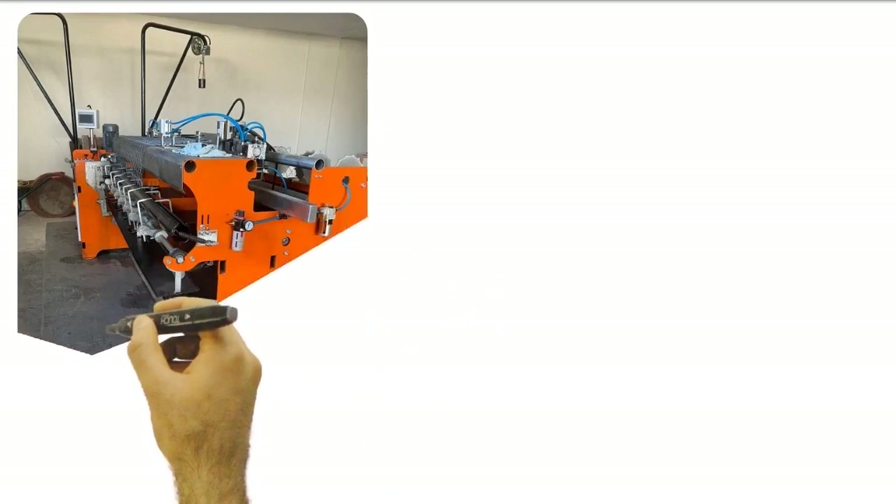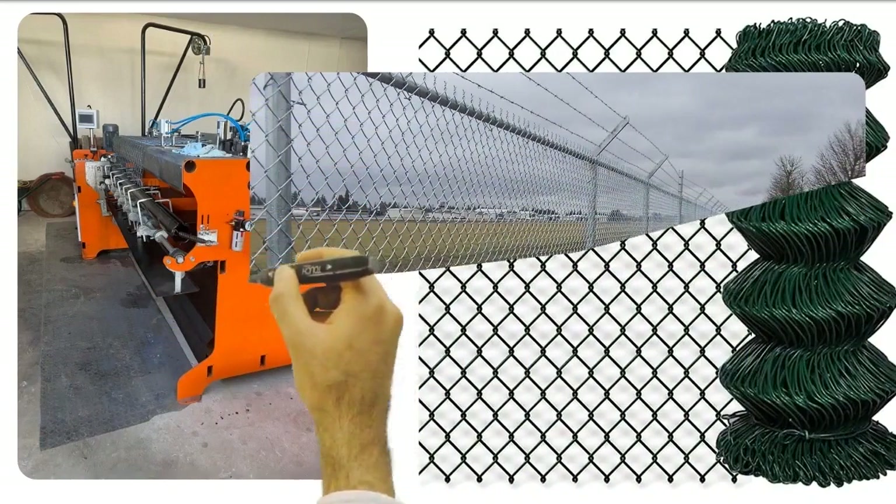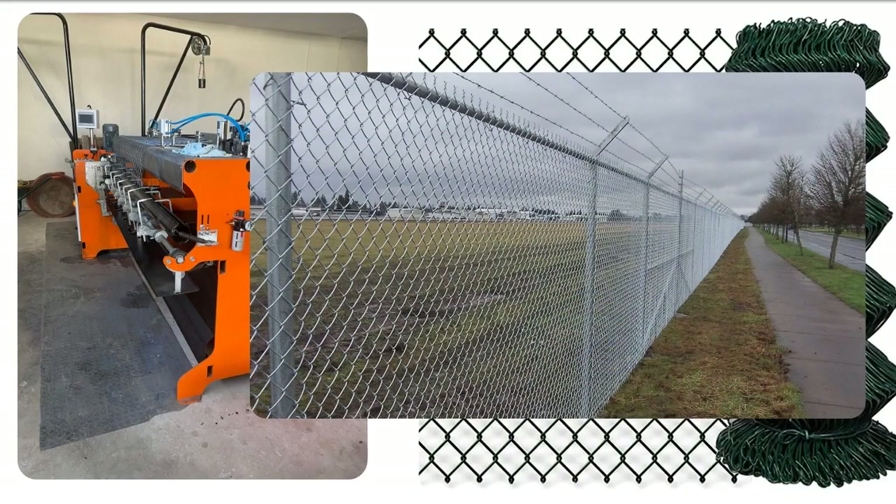Wire mesh machines can produce up to hundreds of meters of wire mesh per hour. These machines can generally be adjusted according to the width and mesh dimensions of the wire mesh.